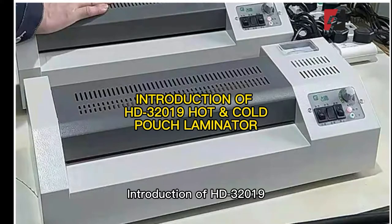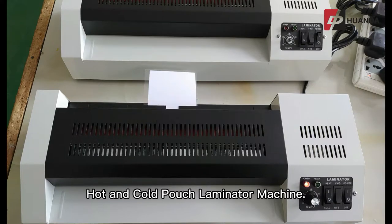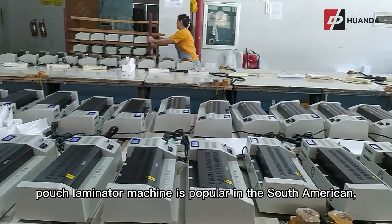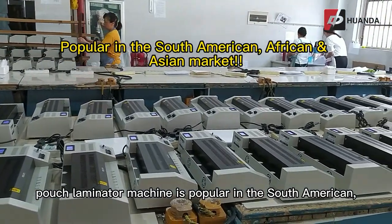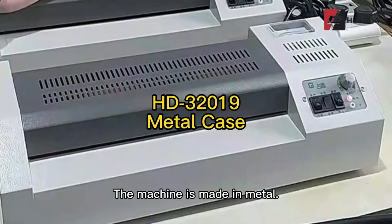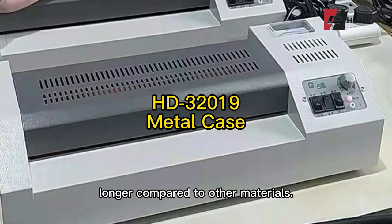Introduction of the HD32019 hot and cold pouch laminator machine. The HD32019 pouch laminator machine is popular in the South American, African, and Asian markets. The machine is made of metal, making it durable and massive compared to other materials.